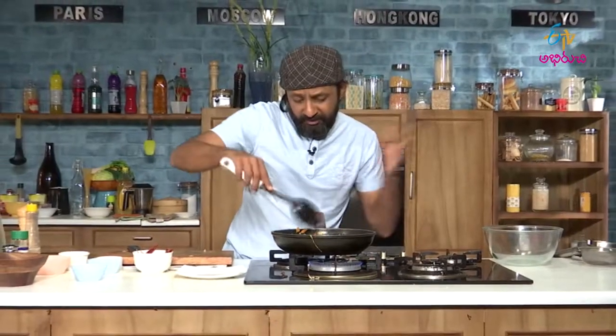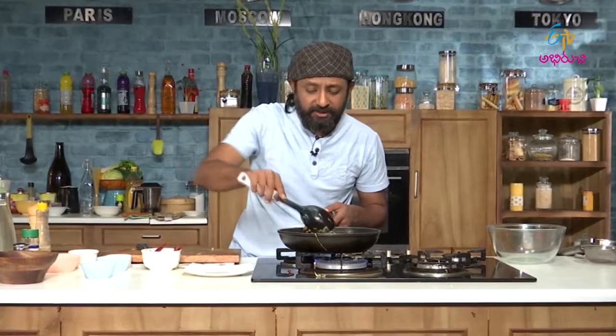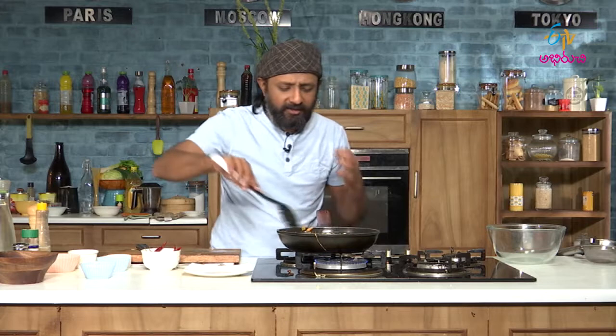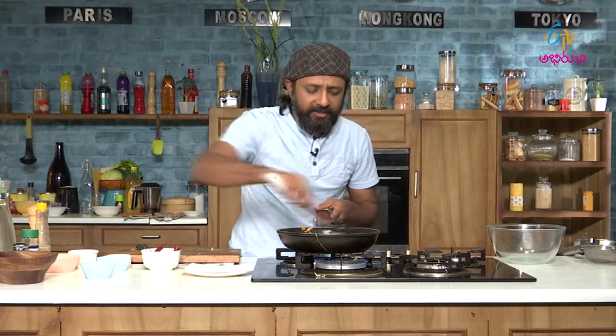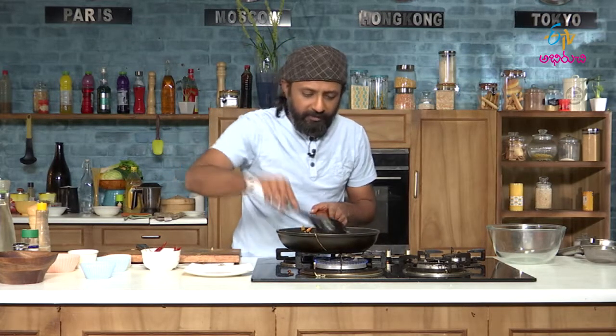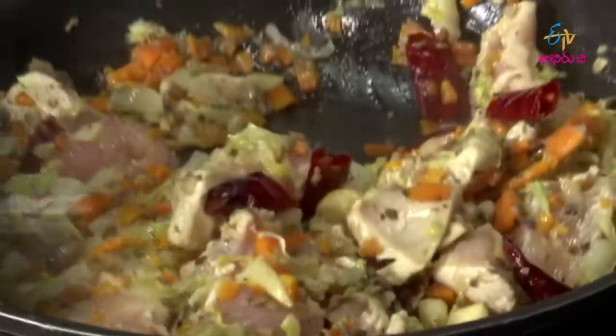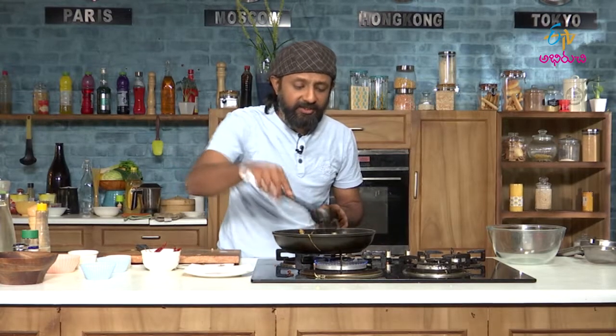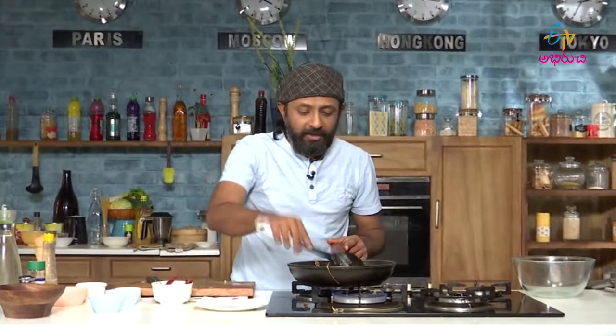Korean cuisine is very interesting that way. All the ingredients and the kind of things they add give you a very nice flavour. Like when I made the kimchi, it looked totally different from our cuisine, but when you taste it, it's a different level.